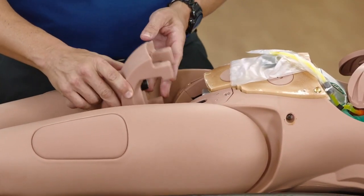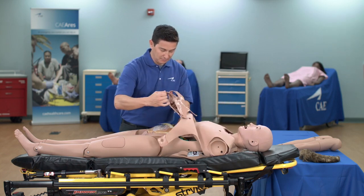Place the genitalia insert into position, gently push downward, and reattach the skin.